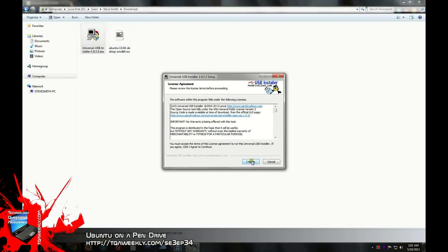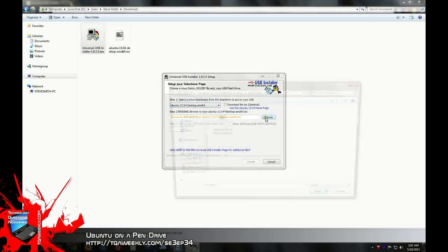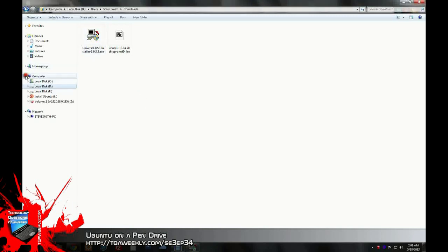You will select a form of Linux from the actual choices that they have, browse for the specific ISO, and then select the drive that you wish to format.